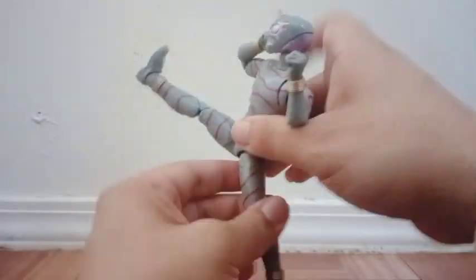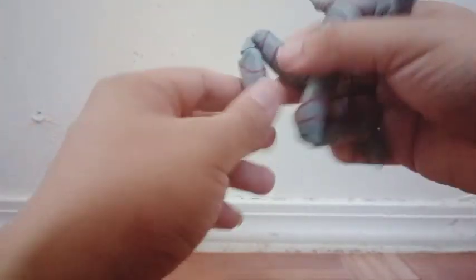You can open his legs this much — very good. We get some articulation around the legs. He can kick a lot in the front and also in the back. Double jointed on the knees. No rotation around there, but we do get some rotation in the ankle and some ankle articulation as well.